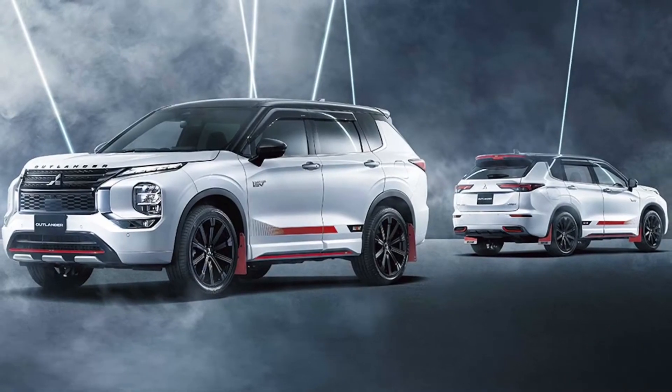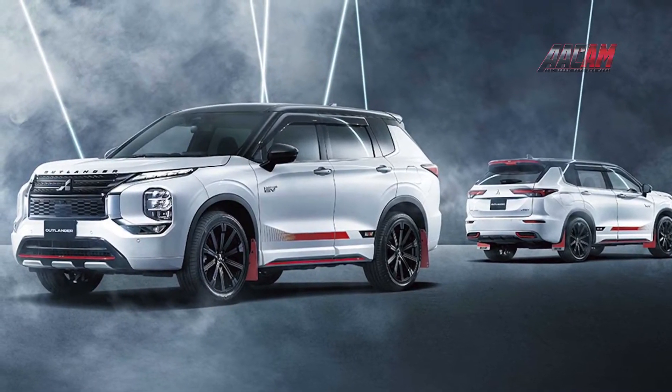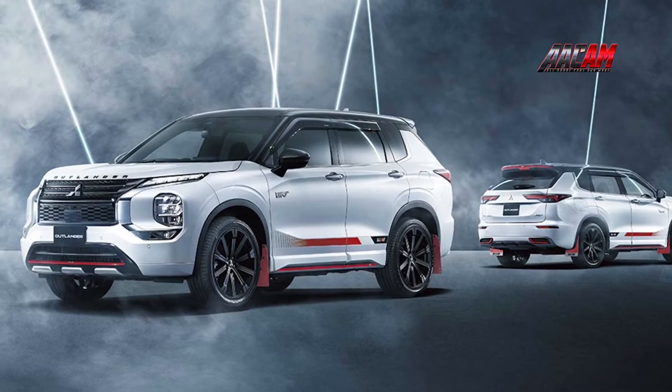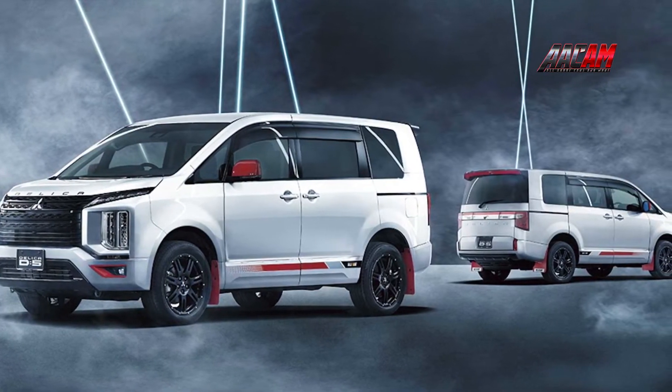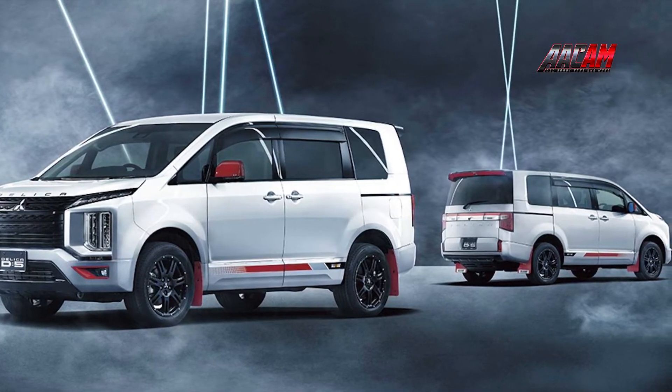Mitsubishi Rallyard Accessories for Minivans and SUVs in Japan. The Mitsubishi Rallyard revival plan continues with a set of accessories for four models.